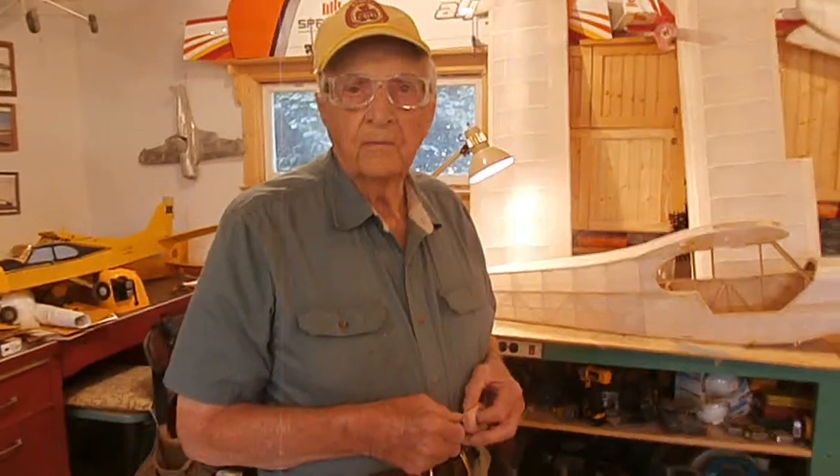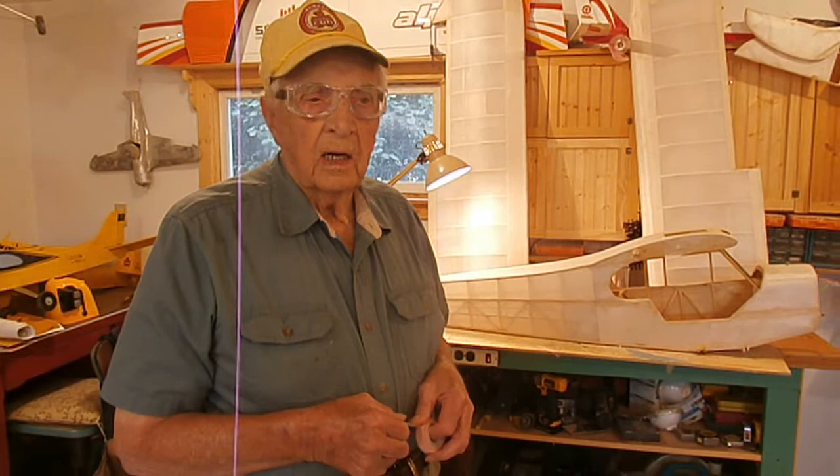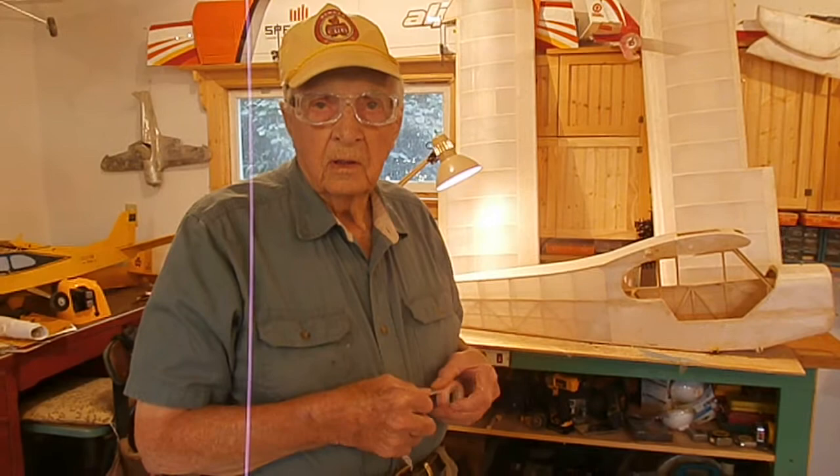We're talking with Bertie Gilbertson with his Piper Cub quarter scale. What are you going to show us today, Bertie? I put on my Piper Cub hat so it's official, and I'm going to work on the quarter scale Piper Cub and I'm going to show some taping.